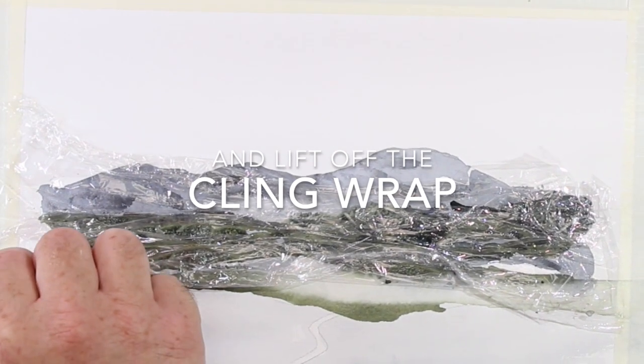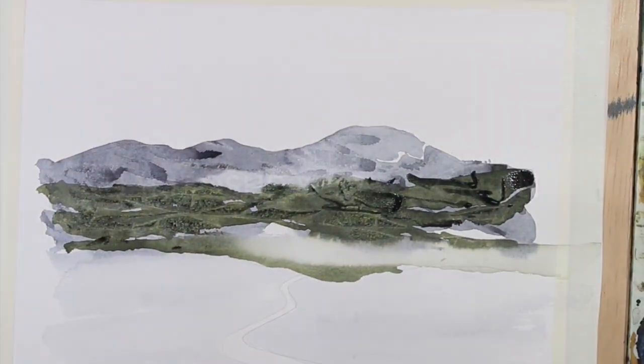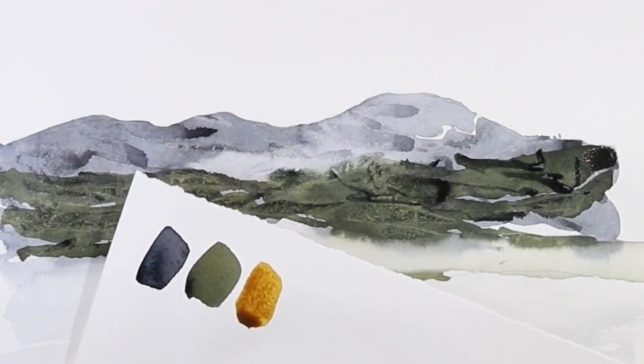The moment of truth — lifting up our cling wrap, revealing the texture. Ready for our third step.